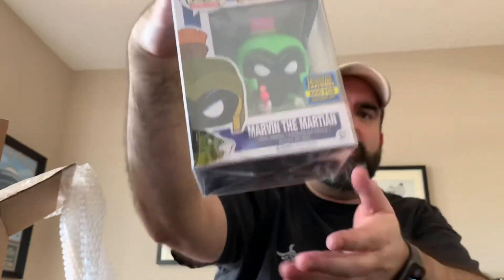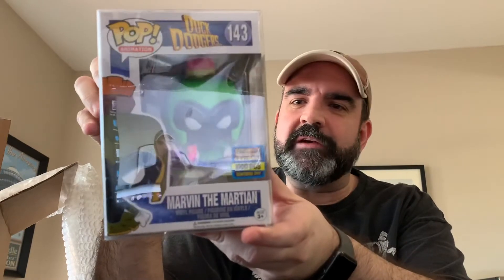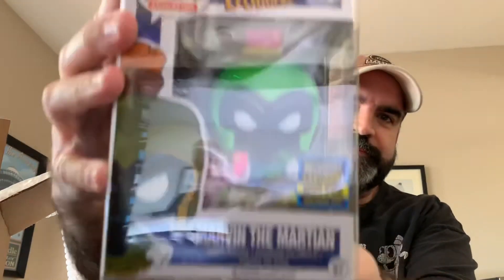This one's in a protector, so it may come out backwards. Let's see. Oh wow — Marvin the Martian, one thousand pieces, San Diego Comic Con 2017. This is actually one I've been wanting to get for a while, so I'm really happy with that. This one came in a protector. Very cool — I like that one.